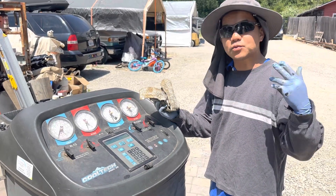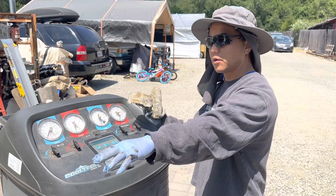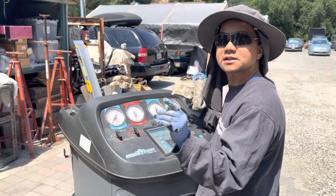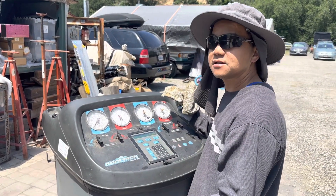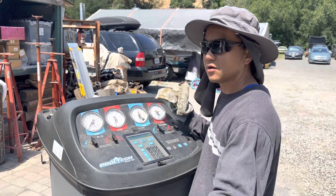It's 6/11/23. We pulled the vacuum out of this 2007 Corolla and it requires 1.06 pounds of R134a refrigerant. We converted that to ounces — it's roughly 17 ounces, or 16.95 ounces, so we're just going to round up to 17.